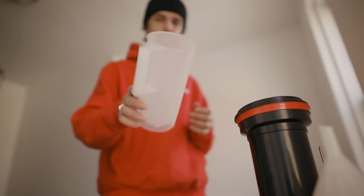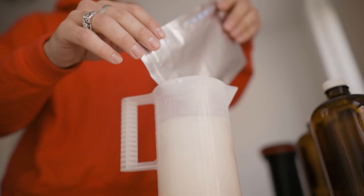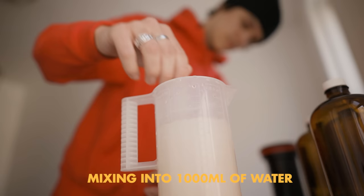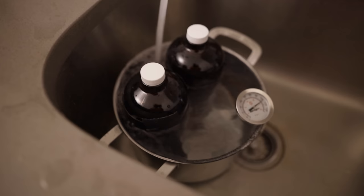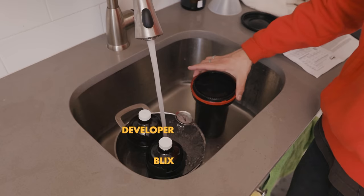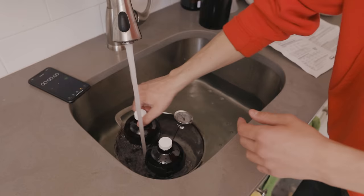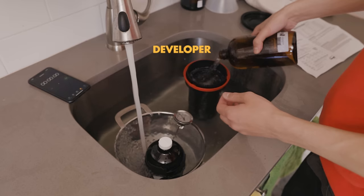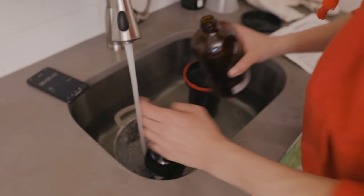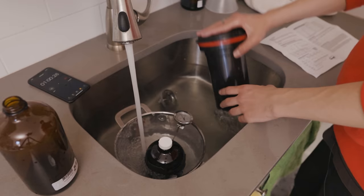Pretty much ready to start mixing the chemicals. I'm going to start with packet number one, which is developer. Film is loaded up. Pretty much what's happening right now is getting the temperature up and also making sure that the tank itself gets warm enough. So this is the developer stage — I'm just going to fill this up, make sure I start my timer, and then agitate it. This goes for 3 minutes and 30 seconds, and you invert it every 30 seconds.